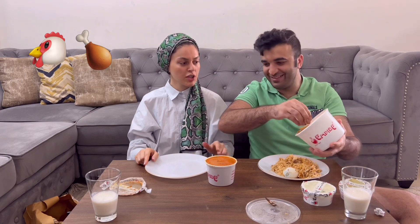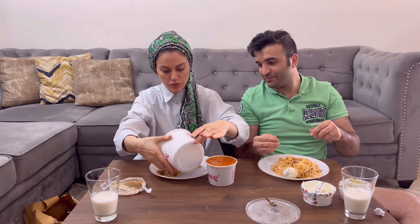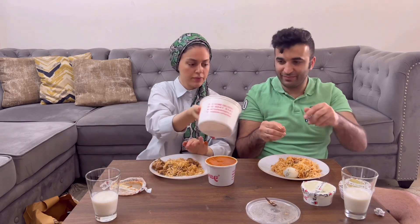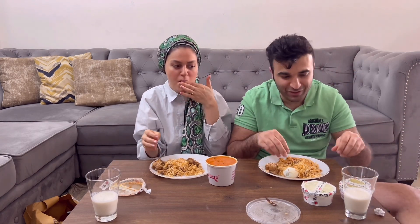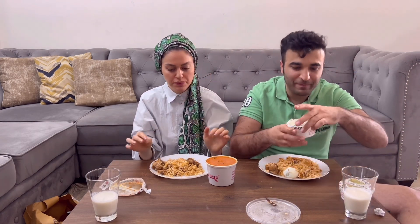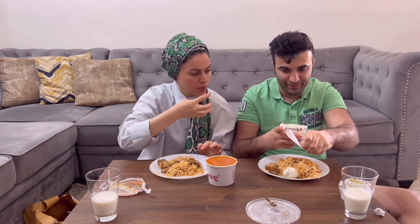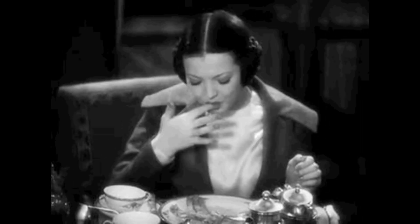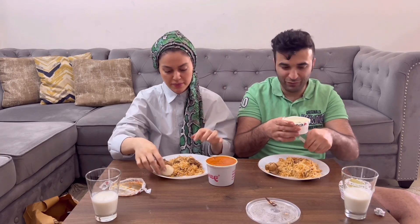Chicken, chicken — very yummy! It's too much for me, it's enough. Now we have butter chicken also. Do you want to eat the egg? You try. You have to eat it with the food.